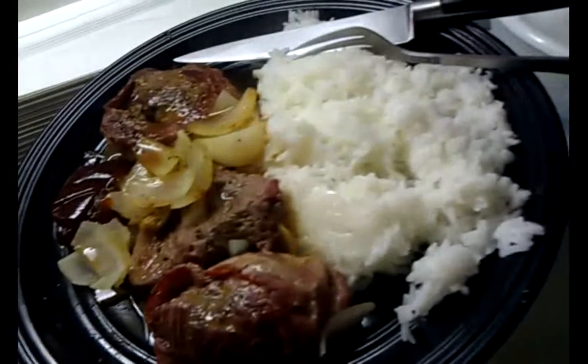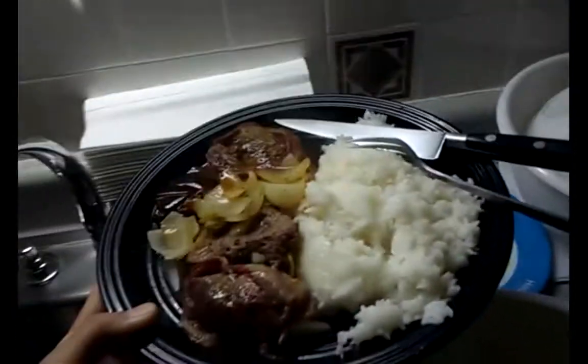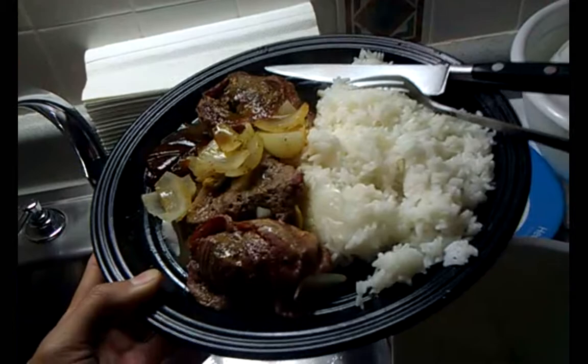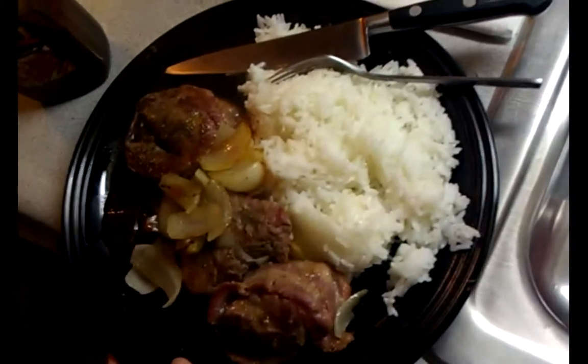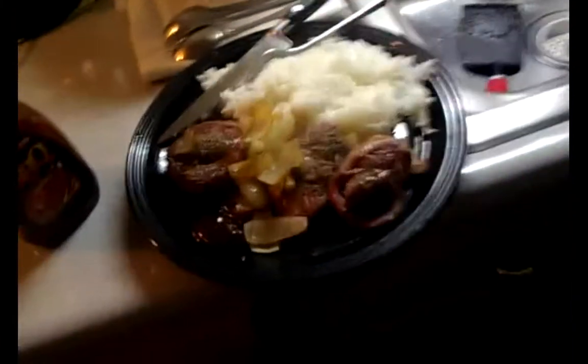There it is — there's my getting shredded meal y'all. Rice and filet mignon and onions. Oh yeah, it's beautiful! Alright guys, gonna eat this up and I will talk to y'all later. Keep liking my videos, alright guys, appreciate it. Peace out — filet mignon!